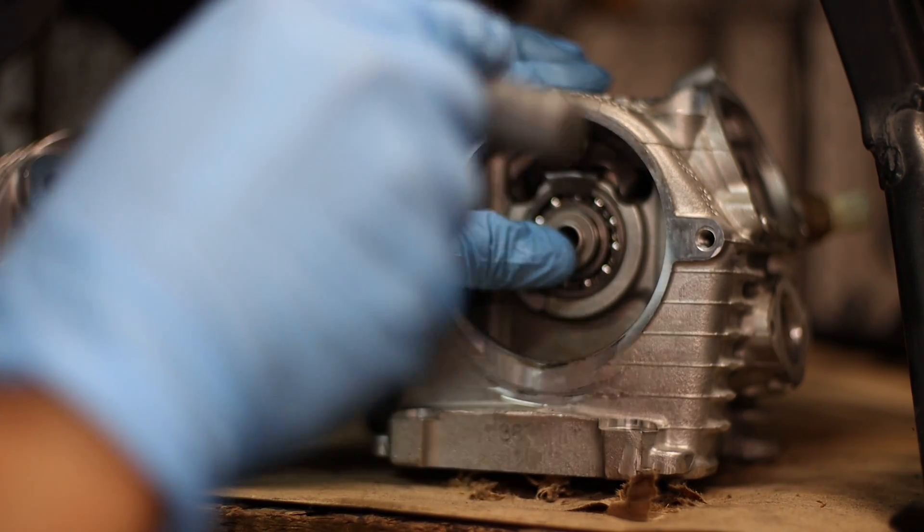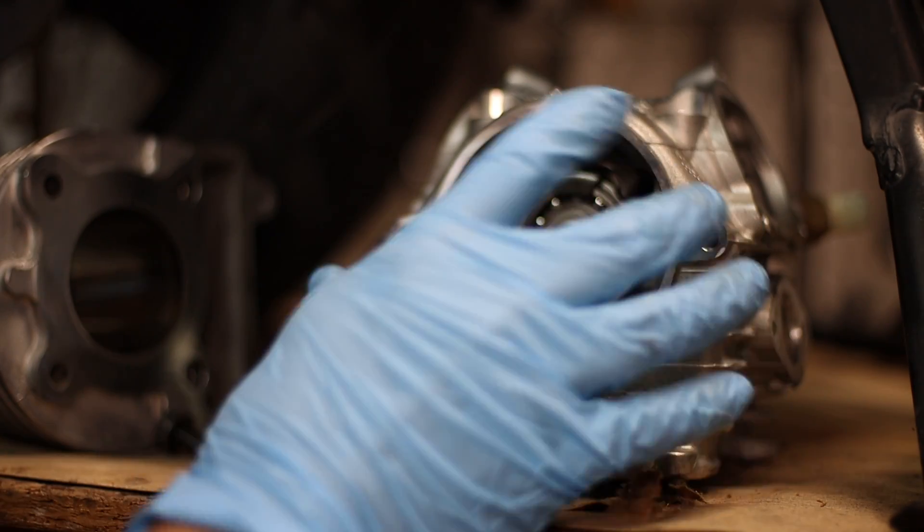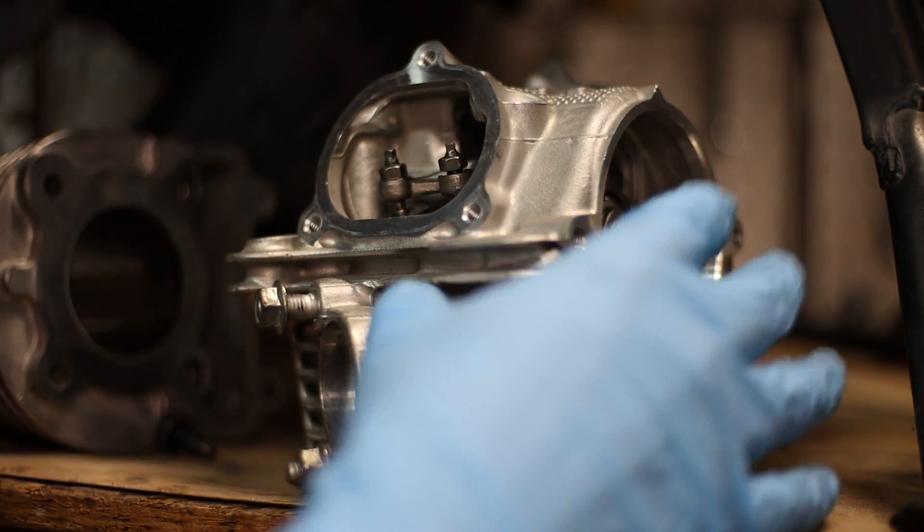Now that I have the manual, I have all the torque specs for all this. So I'll torque spec this later. I just wanted to see how hard it was to get this.